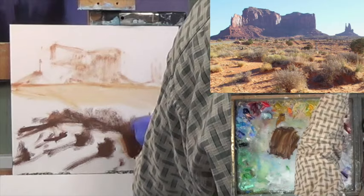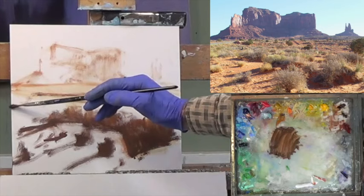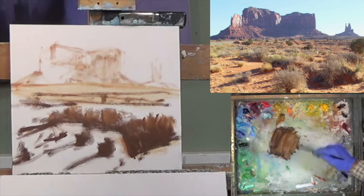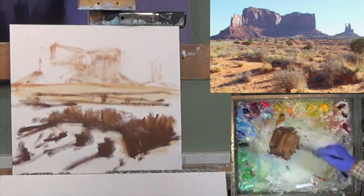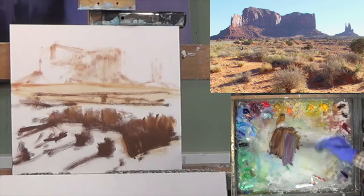I'm going to soften the top of these a little bit because we don't need so much dark on there. I'm also going to put some sort of horizontal lines in here to show that there's going to be some other stuff going on. Now let's do some pale stuff on the mountains. Let's get some blue in this mixture — ultra blue and alizarin.